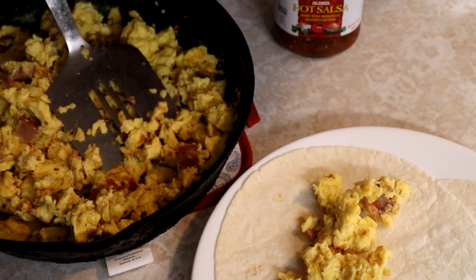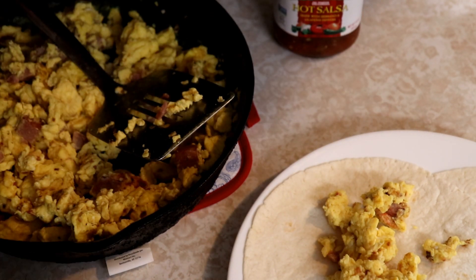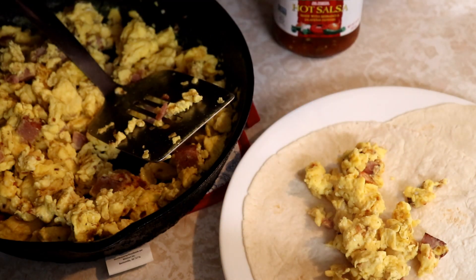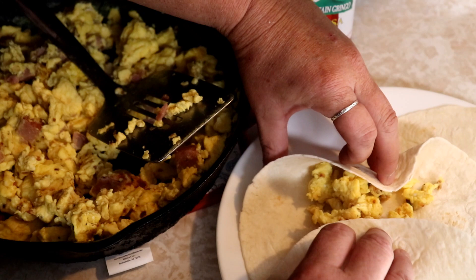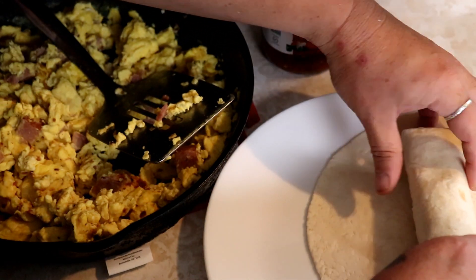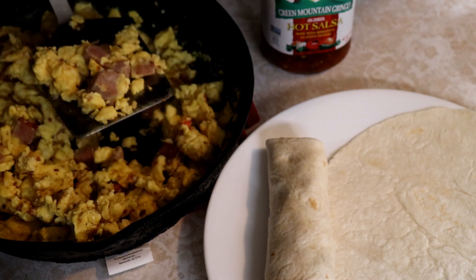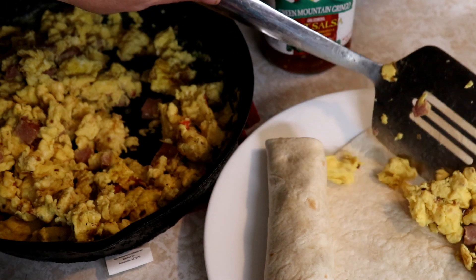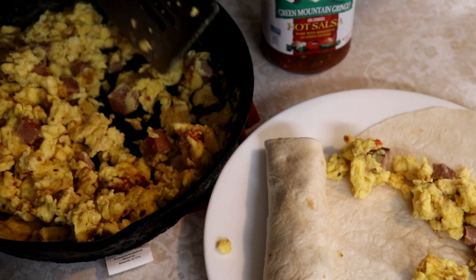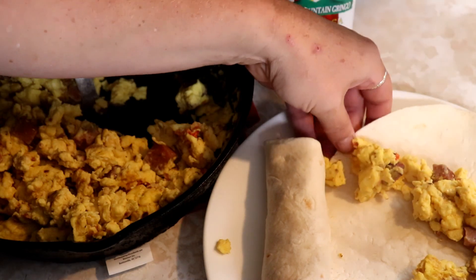We're just going to scoop a little bit onto our tortillas. If you want to sprinkle cheese you can, or add anything specific you like. You can put salsa inside or on top, and we just wrap these little babies up and we have delicious breakfast burritos. This is loaded with protein and super good for you. If you have someone that doesn't like wraps, you can just eat this like a breakfast bowl - that works too.